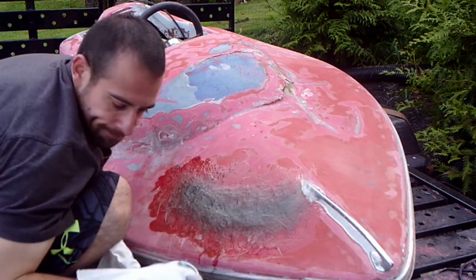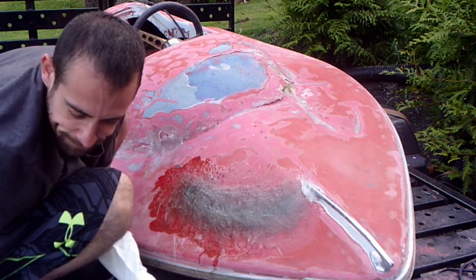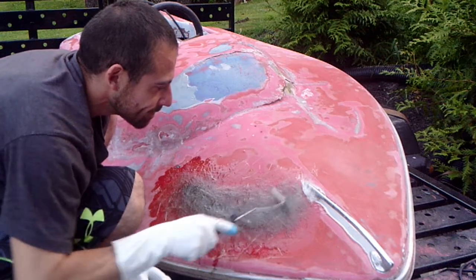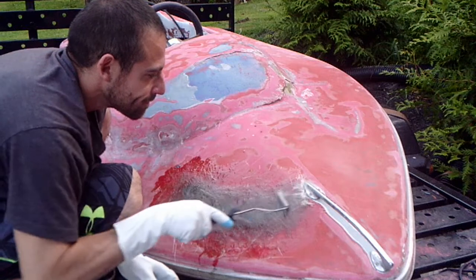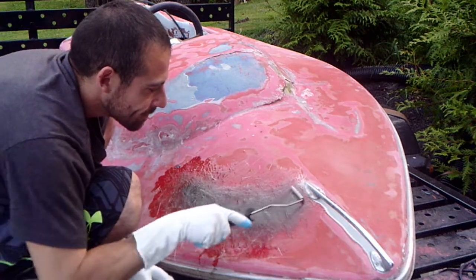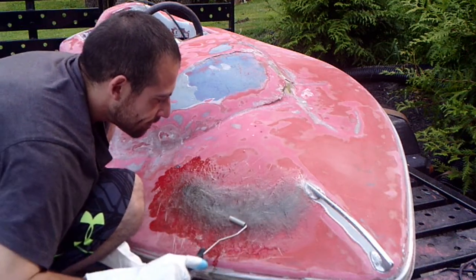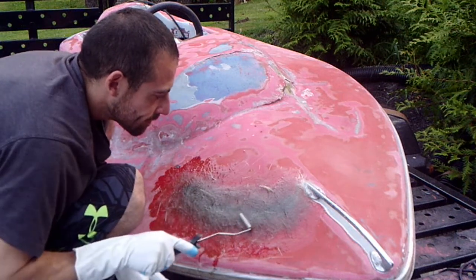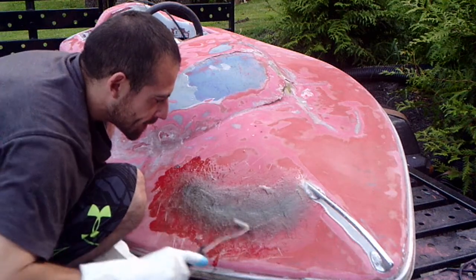We bought these rollers from Amazon — they just roll the air bubbles out. I'm not even sure if I need to do this, but it can't hurt. It pushes everything in and makes sure it's all getting absorbed.